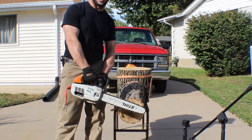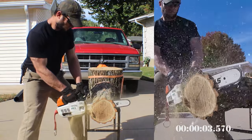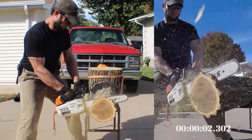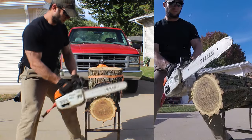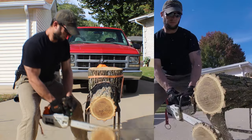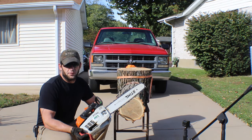First chain up is the Stihl 63PM — replaced by the 63PM3 — the full chisel low kickback. Next up we have the Stihl 63PS3, the full chisel low kickback.